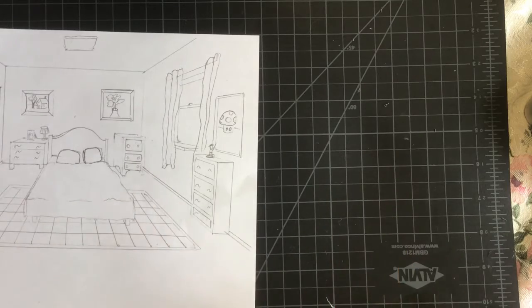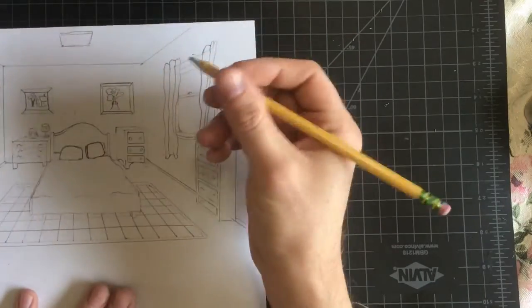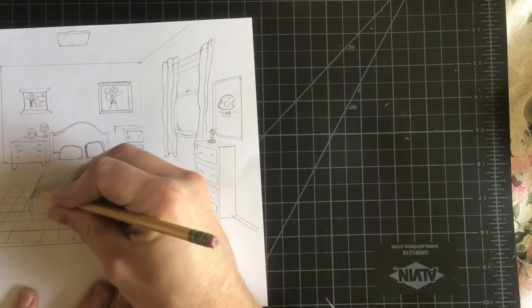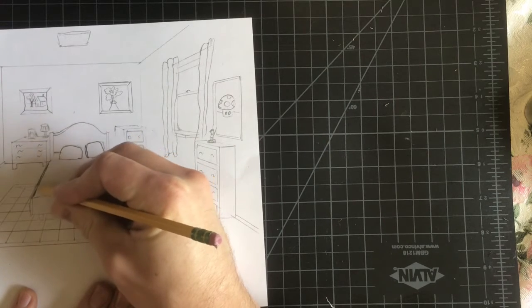So if you're going to be shading, what you want to do is to kind of start with the outline of your object. I just kind of outline it first and get my edges a little bit darker.